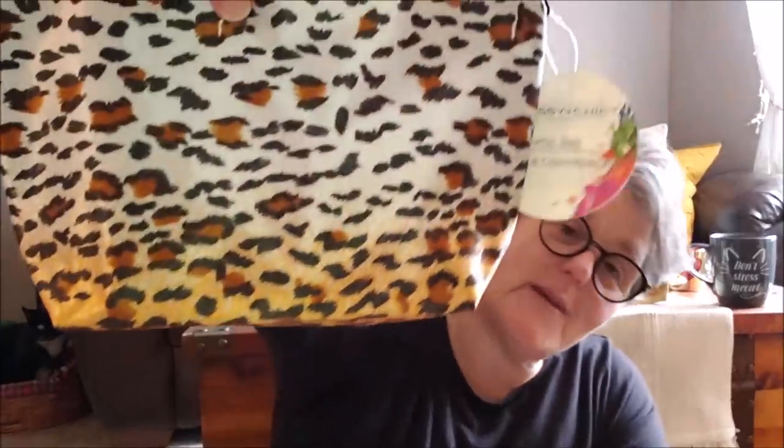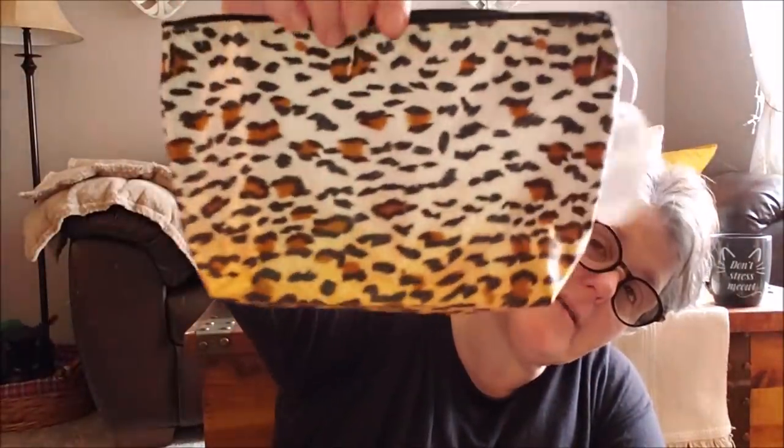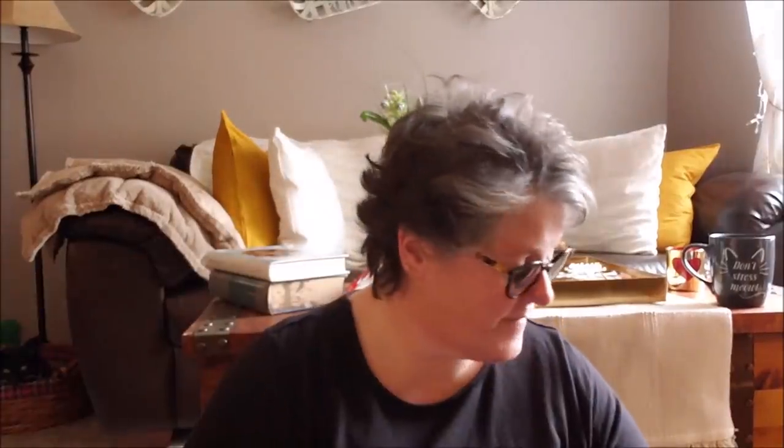Look at this fun makeup bag. I got it for my co-worker — she loves animal print. It's a cosmetic bag she can use for whatever she wants. It is vinyl on the inside so it's washable. And then look at the front, like an ombre effect. How sweet is that? I know she'll love it. Every time I see something like this I have to grab it for her. She can put in her desk drawer pens, pencils, makeup. We tend to keep like moisturizer and stuff in our drawers at work.